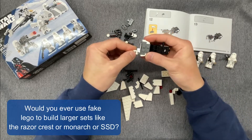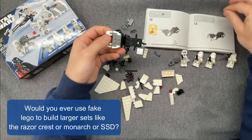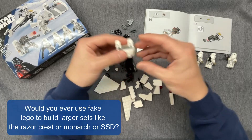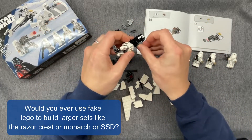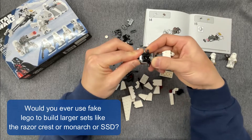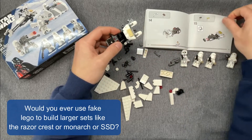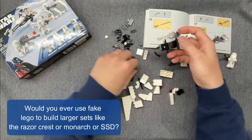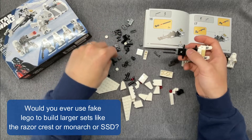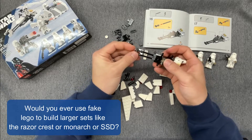Another user on Instagram asks: would you ever use fake LEGO to build larger sets like the Razorcrest, Monarch, or Super Star Destroyer? No, I'm not going to spend my money on imitation LEGO. I can't reuse those pieces very easily, and I can't be assured that it will have the same tolerances and clutch strength as the real thing. It doesn't really make sense to comment on a model's stability if I'm not using genuine LEGO, as imitation brands never fit together as well as the real thing. There's also the issue of actually knowing how to buy imitation LEGO — I'm not aware of a site like BrickLink that would let me pick the exact pieces I need, and I would never buy one of those kits that come with all the pieces to build a particular model, as that seems like supporting intellectual property theft.